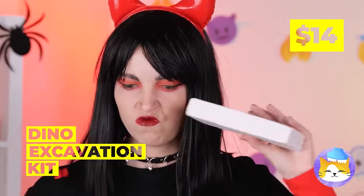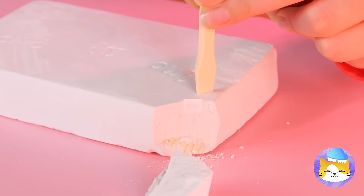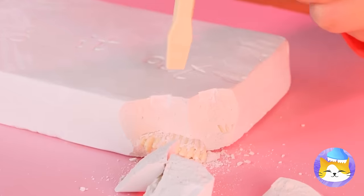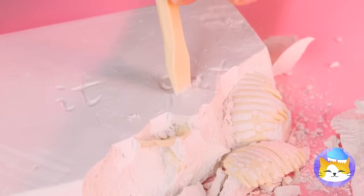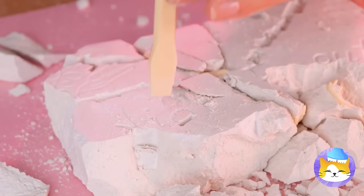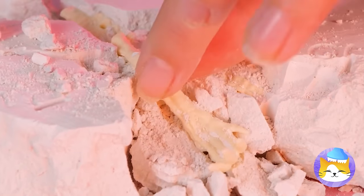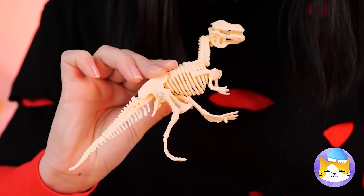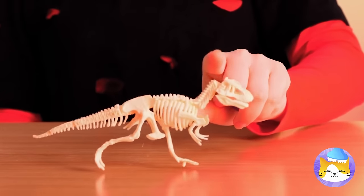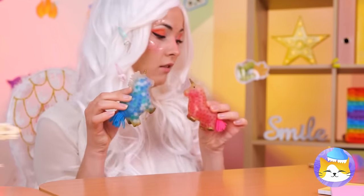Don't bite it — this kit needs some special tools. Keep chipping away until you find those fossils. It's always in the last space you look. I think we found something — it's a leg, just what Mr. T-Rex needed, and just in time for fetch!